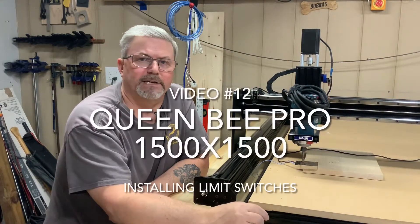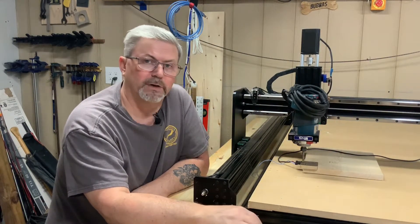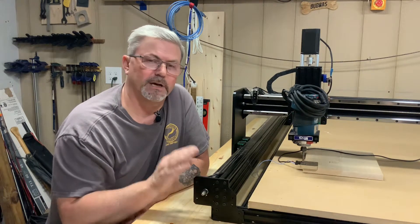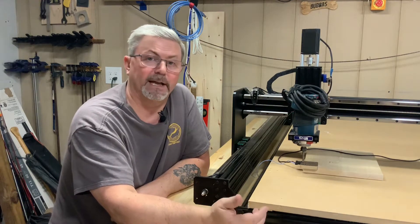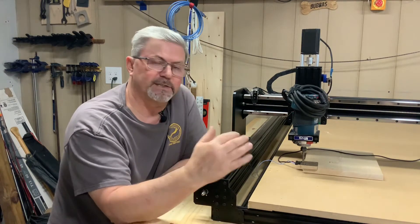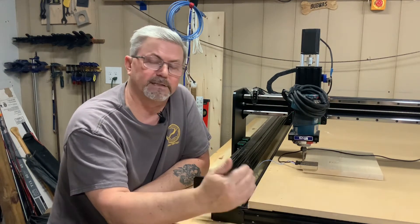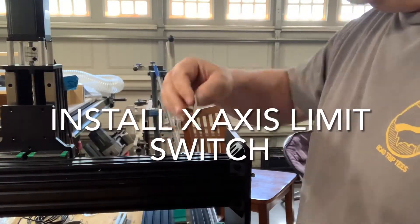Welcome back. Today we're looking at video number 12, which is installation of your X, Y, and Z limit switches. Bulkman didn't account for this and there were no brackets for it, so you kind of have to make your own. In this video we're going to look at how I installed mine for all three axes — X, Y, and Z.